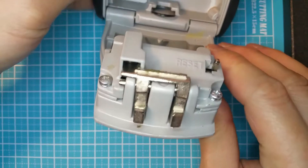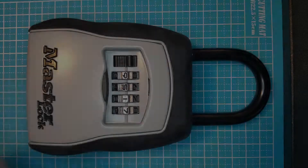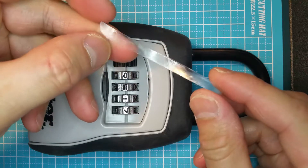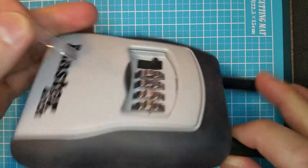The next time you want to use something like this for any reason, stop and think twice. This is all you need: a small piece of plastic that you can cut from toy or product packages. It has to be thin enough to fit between the dials and firm but flexible.